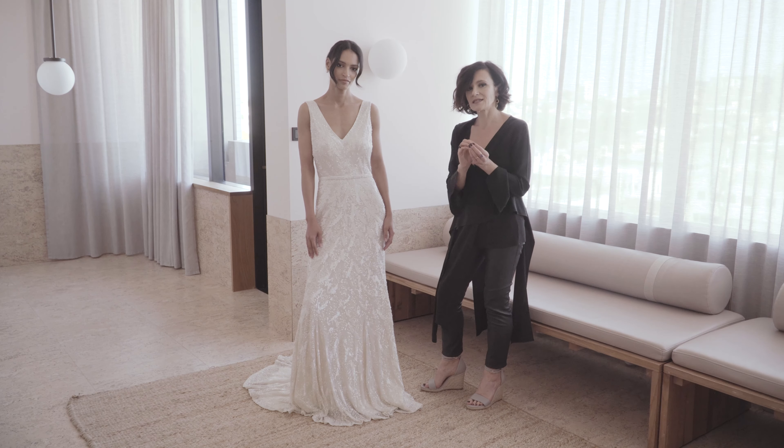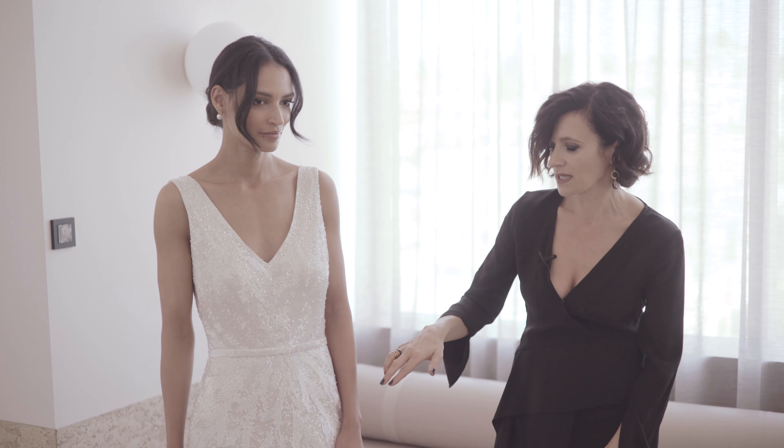Just delicate sequins. I want this to be subtle — I don't want it to be in your face — but it just opens up as you slowly see the detail to it.